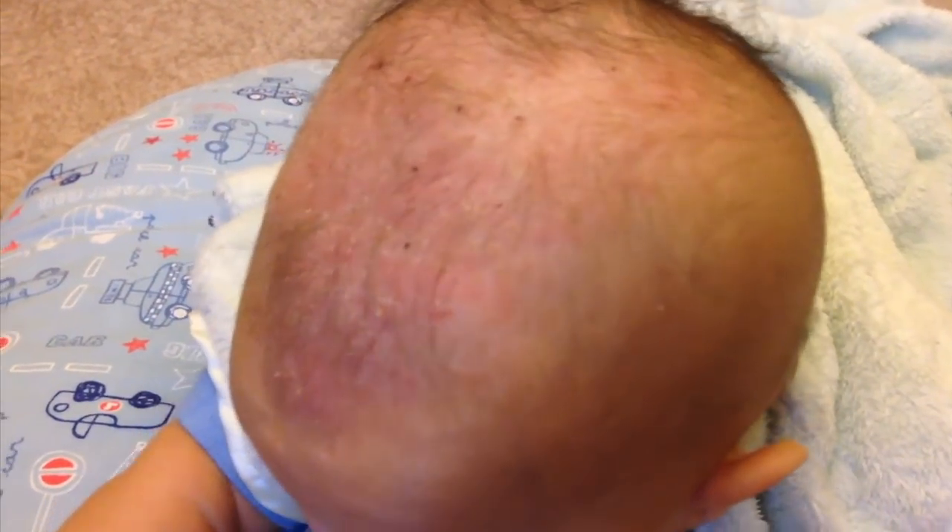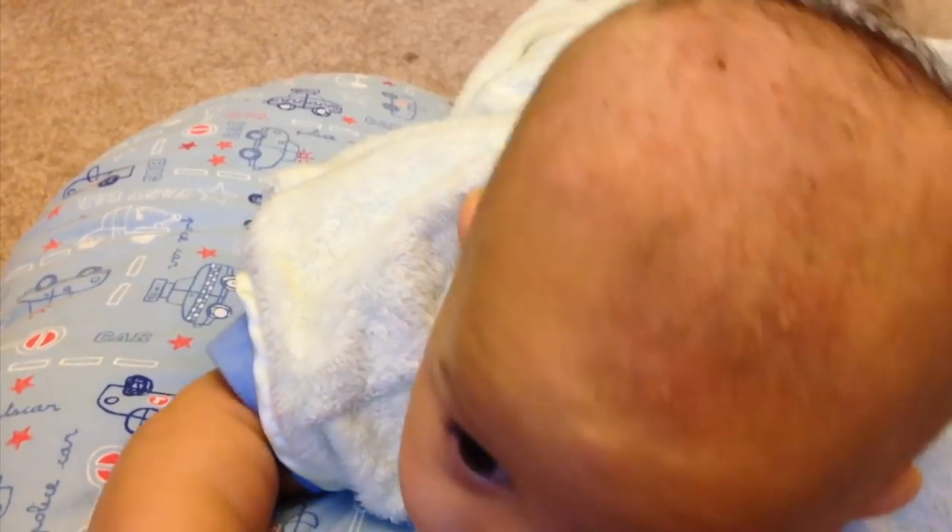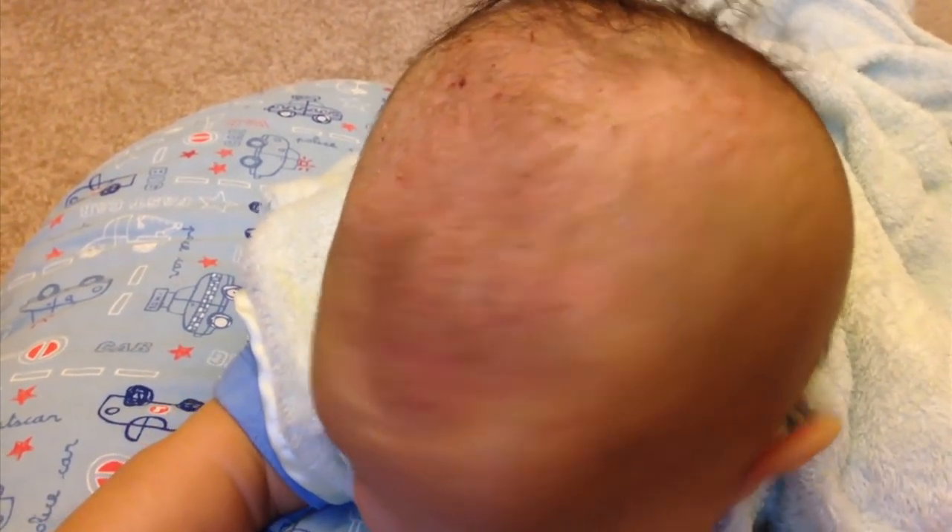Every day it's always good to moisturize your baby's head. This is what his head looks like in the morning. From time to time I may see a little bit of cradle cap and I just do what I can to take it out.